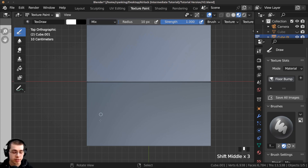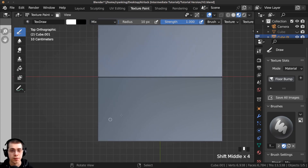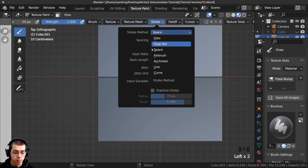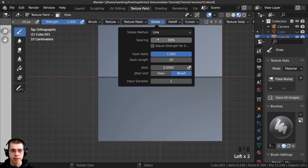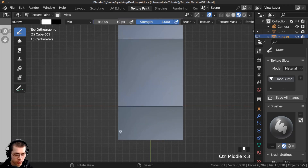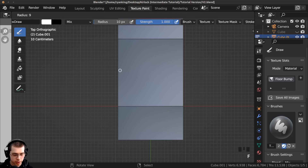The first thing I want to do is create some rivets or bolts on the two sides. I'll go to the stroke settings and change the stroke method to line so we can draw lines instead of freehand. I'll also turn the spacing up all the way to 500 — this way when I draw it'll show a line and when I let go there'll be spacing between all the marks. I'll zoom out, make my brush a little bit smaller, then drag down, holding the alt key to constrain the lines by increments.